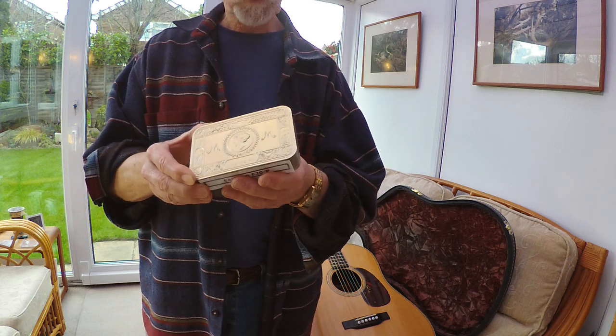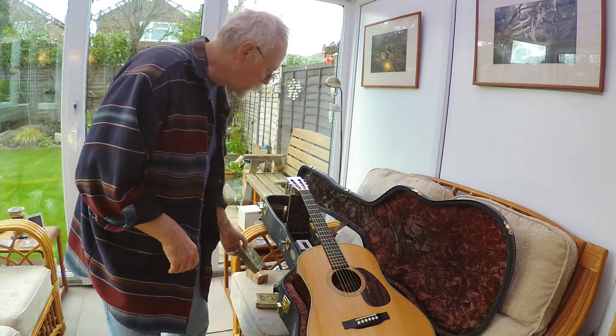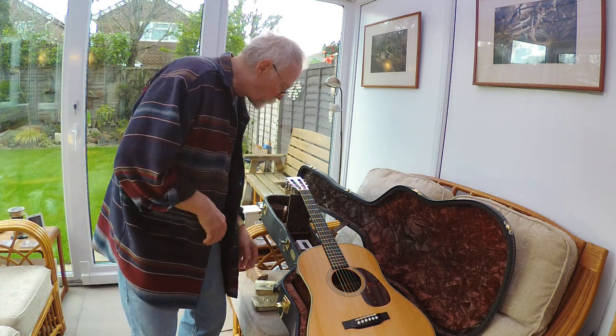These aren't as well made, of course, but they are still very utilitarian for our purposes. Why have I got this? Why did I choose these? Let me explain.